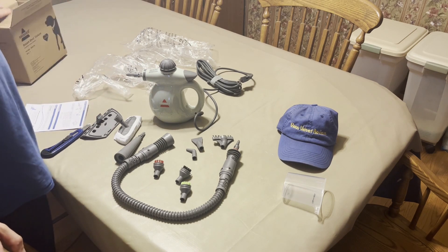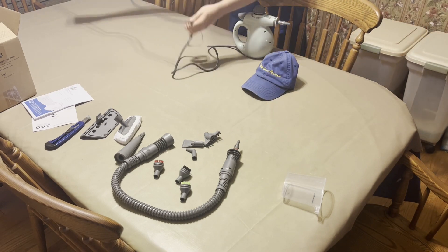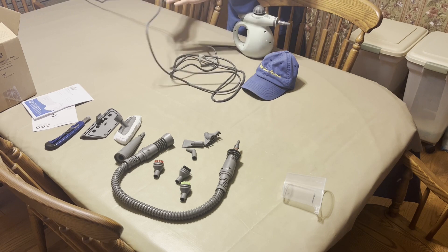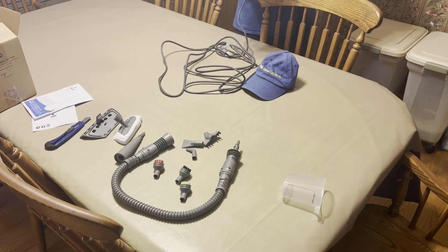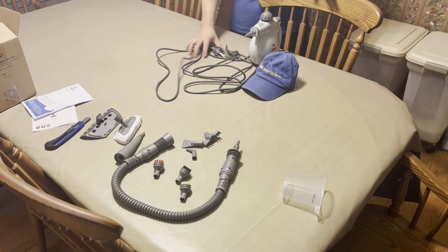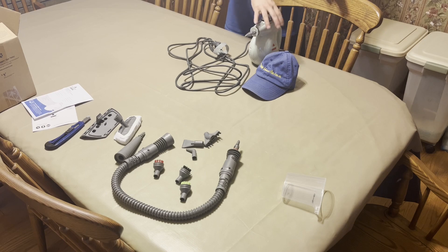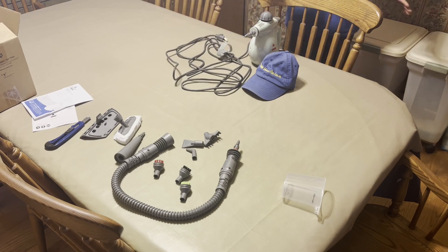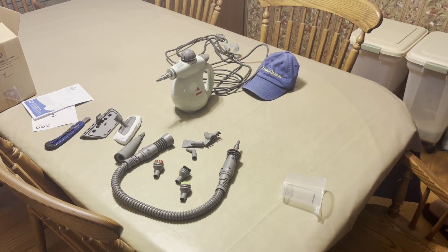I measured the cord — it's 15 feet, so you can travel around with that. We're going to test how many watts this pulls. It's rated at 1,000 watts, so you can easily use it with a 25-foot extension cord and be fine. If it were 1,500 watts, I'd be more careful with extension cords, because if you starve the unit of power you can damage it and lose performance.